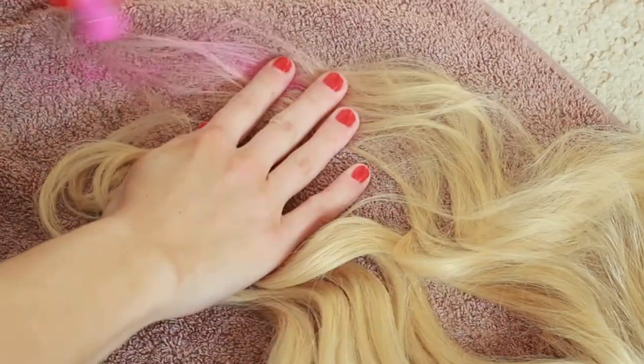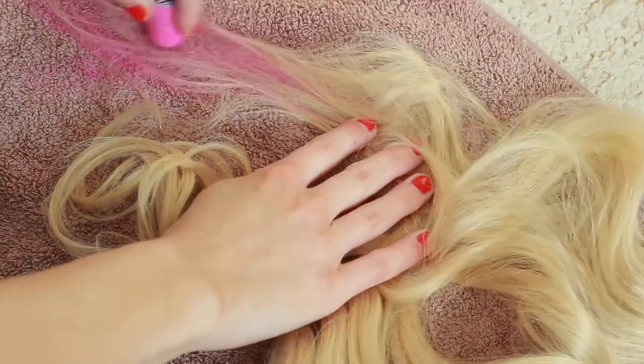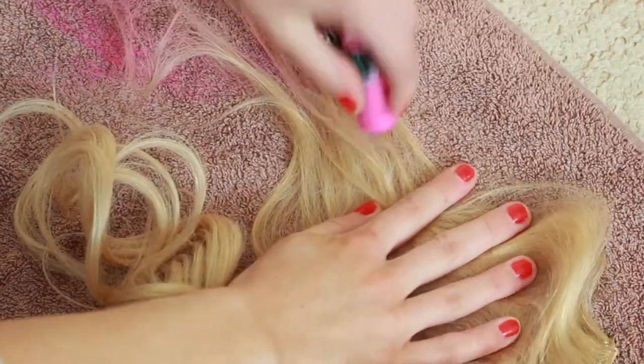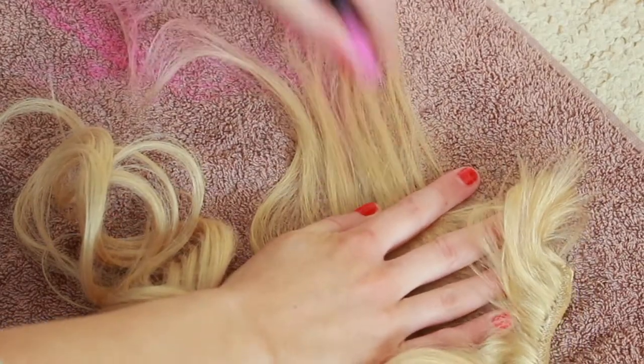All you do is brush the chalk down the hair. The harder you press the chalk in, the more pigmented the colour will be. It's a good idea to take some pink up higher than others too, so it creates a highlighted effect rather than finishing all at one length.